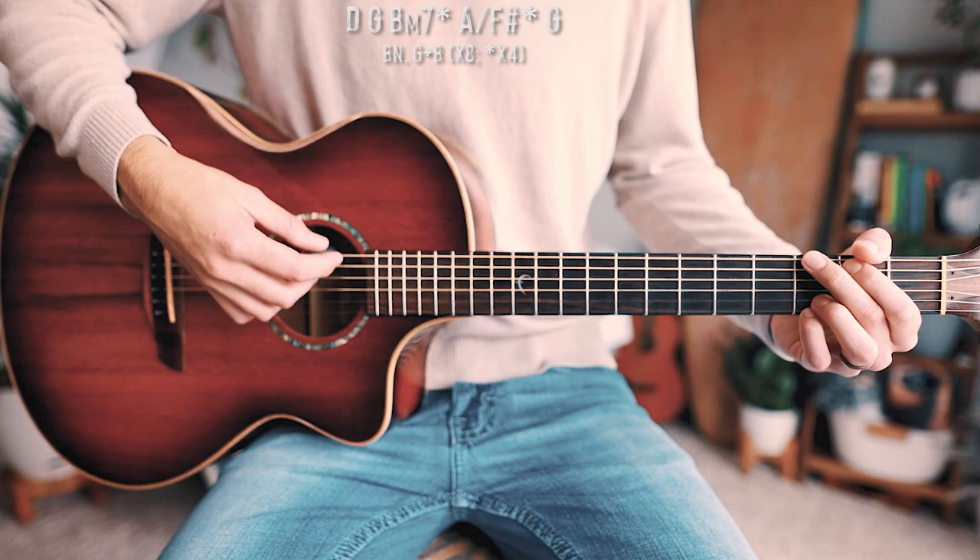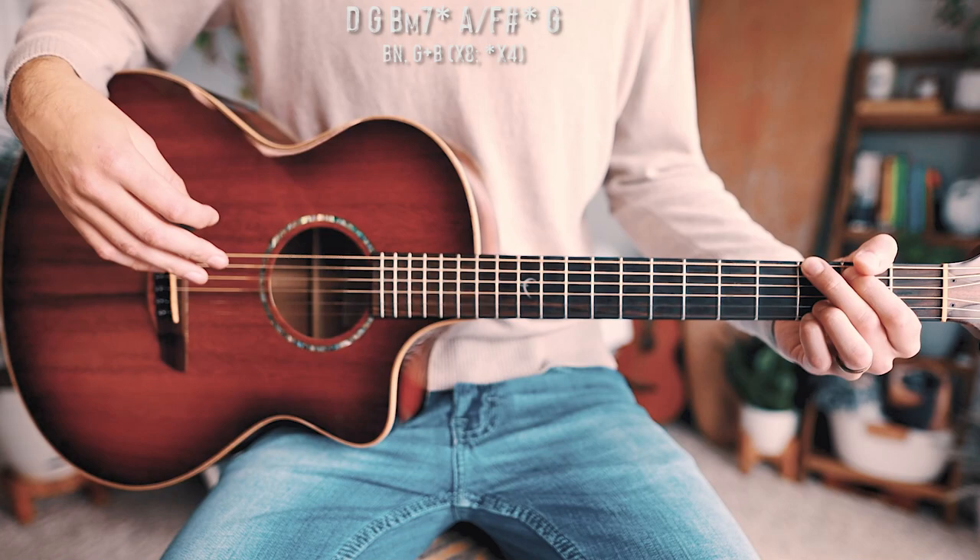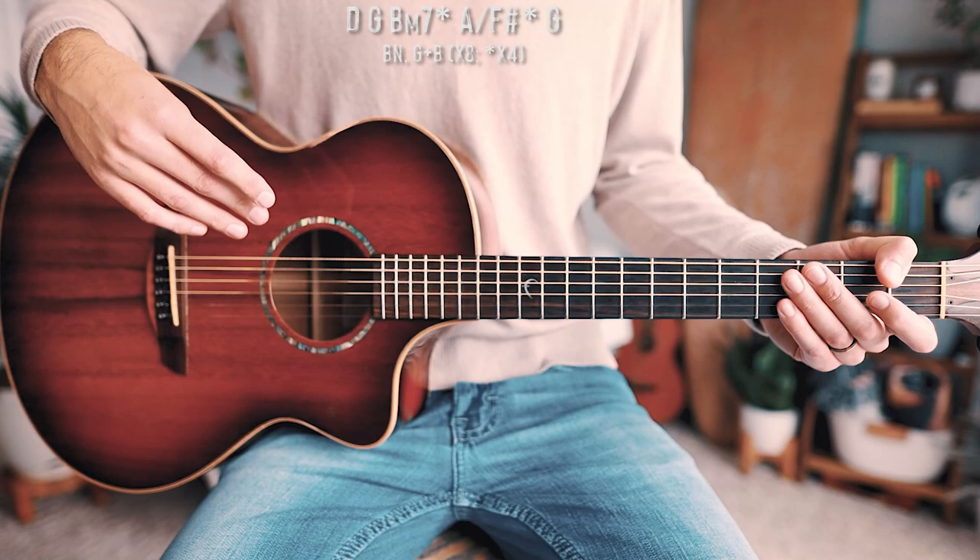You'll notice that some chords have stars next to them. That's because we're playing those chords for a half measure — half as long as all the other chords. This will make a little more sense when we get into our picking pattern.